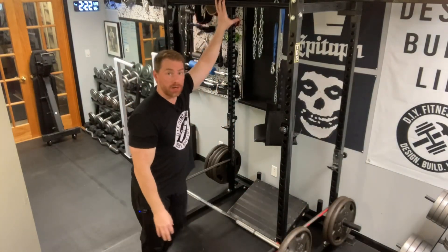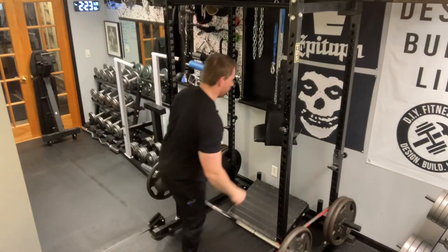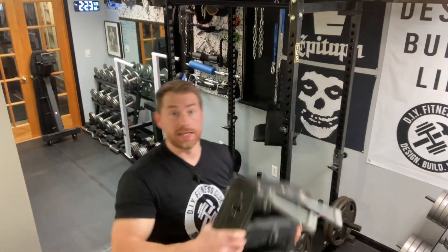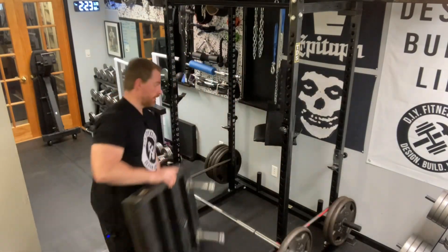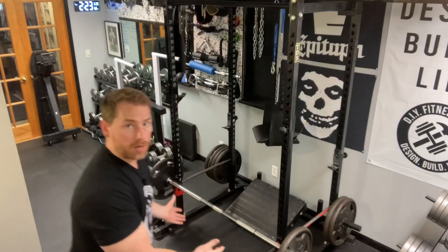Alright, exercise number two — we're going to do a seal row. The only difference here is instead of setting up on the pull-up bar, I'm actually going to attach to the rear cross member of my rack, and I'm going to add my slant board. The DIY tutorial for this is right up there. Just put this in the back of your rack. I already have a loaded barbell right here, so let's exercise.